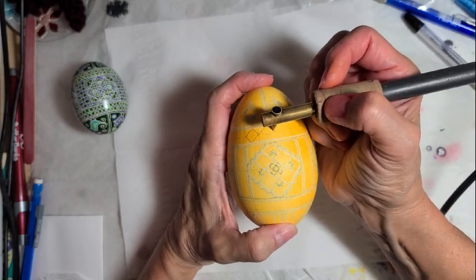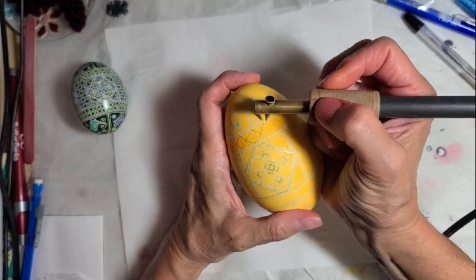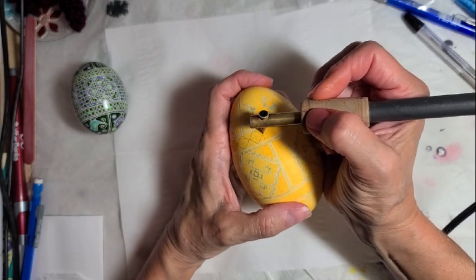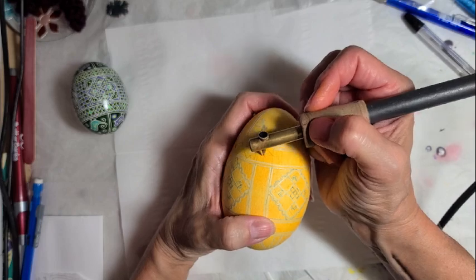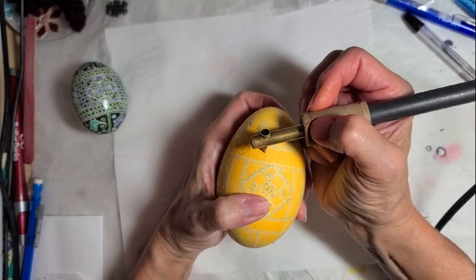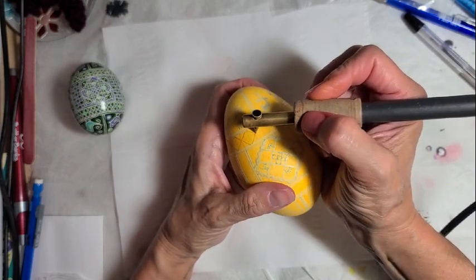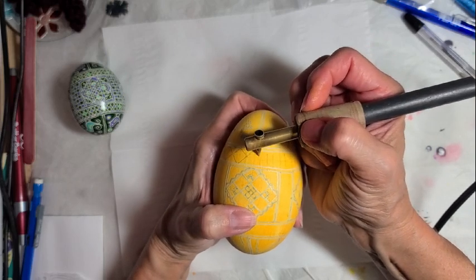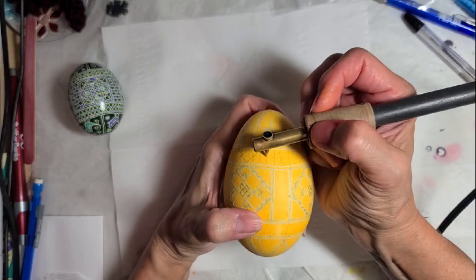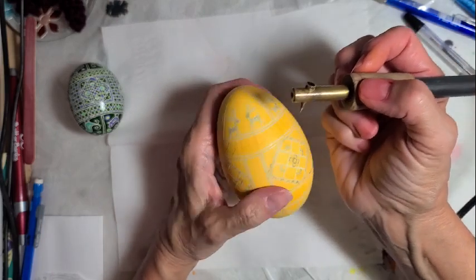Then we do the next one that connects to it. One of the great things about Hutsul designs is that they're very intricate — there's so much going on in them. If you have a line that's a little wobbly, you're probably not even going to notice it. When I do the wax, I tend to draw away from me, especially on a long line.